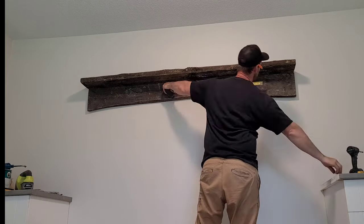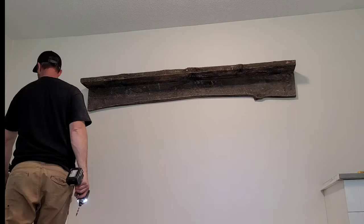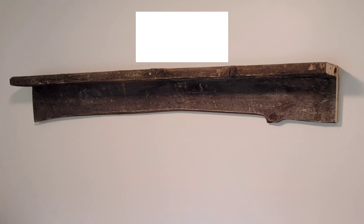For the final touches I used Varathane — about three coats — and stained the edges of the barn wood. And that's about it! If you like this video please like and subscribe, that would be appreciated.